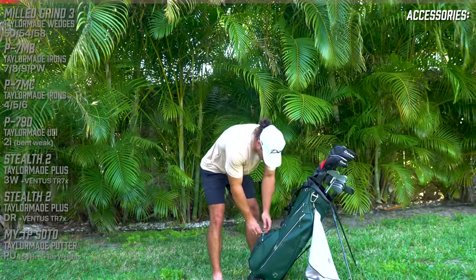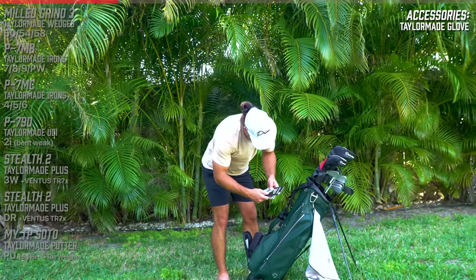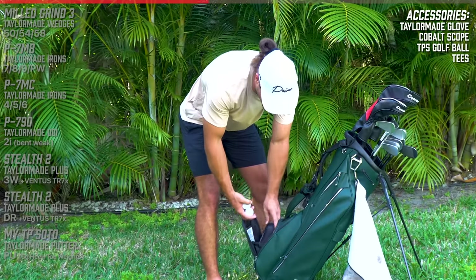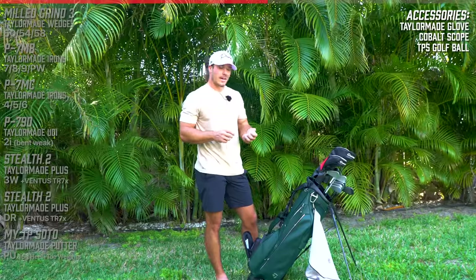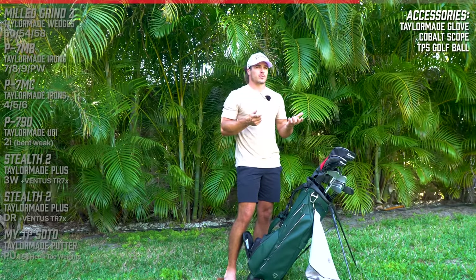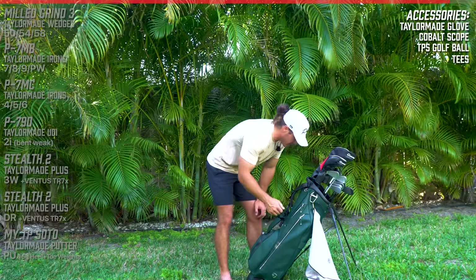That's everything on the outside of the bag. I wear a leather glove - it's a medium - the TP Tour Preferred. It's just a really comfortable, well-fitting glove. My rangefinder is the Cobalt - you guys know, best rangefinder in golf. I can shoot things at 2,300 yards, which is completely unnecessary on a golf course, but it's cool. For my golf balls, I needed more spin so I'm actually playing the TaylorMade TP5, not the TP5X - it's a more spinny ball. I didn't lose any distance with it according to TrackMan, which is really cool because I was a little worried about that. Anytime you have more spin, you have more control.